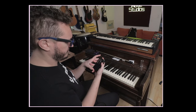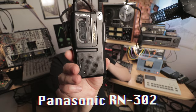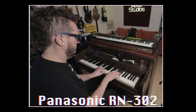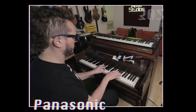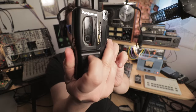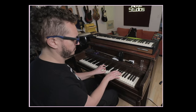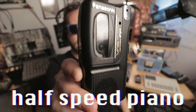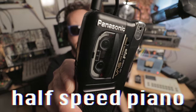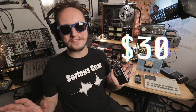I recorded that same piano part on this little Panasonic dictaphone — the Panasonic RN-302. The cool thing about this model in particular and many other models is it's got two speeds. Let's hear that same piano part slowed down. I just showed you thirty dollars of tape machines.